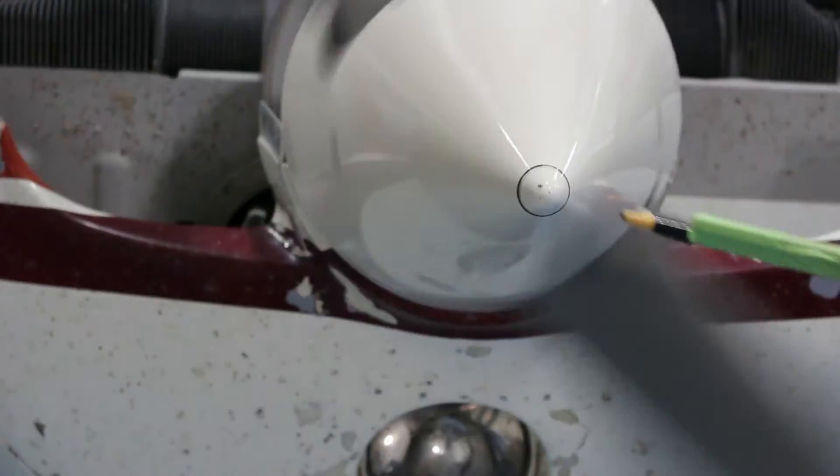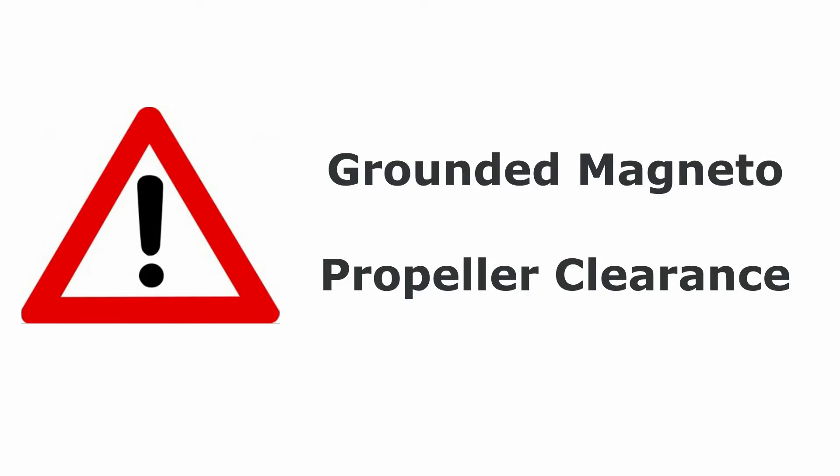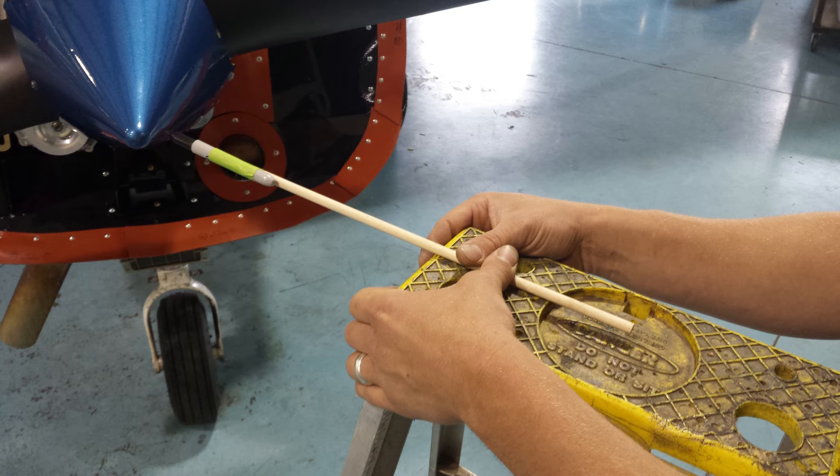Often, the forward spinner bulkhead is damaged under stress because of an improper installation. This procedure will require engaging the starter several times. Make sure your magneto is grounded and that you maintain proper clearance from the rotating propeller at all times.